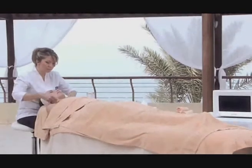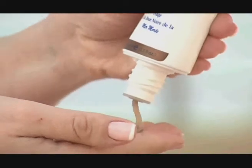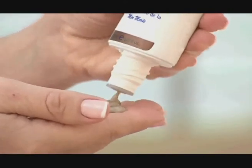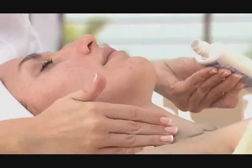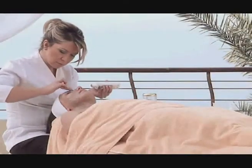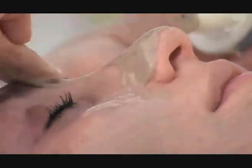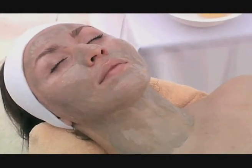For the Sea Clinic peel-off mask, follow the same steps as the classic mask, beginning with cleansing, toning, scrubbing, massaging and allergy testing processes. Then apply a thick layer of the Sea Clinic peel-off mask directly from the tube onto your fingertips and then onto the client's face and neck. Leave for 15 to 20 minutes until it becomes very dry to the touch.